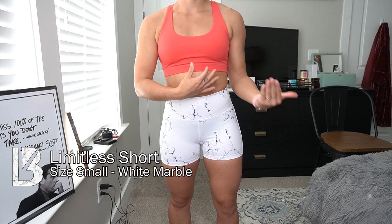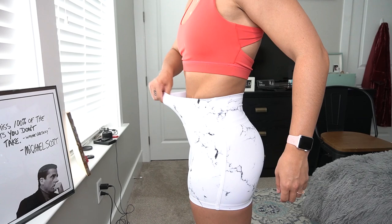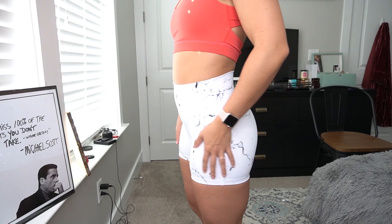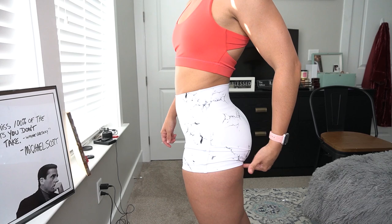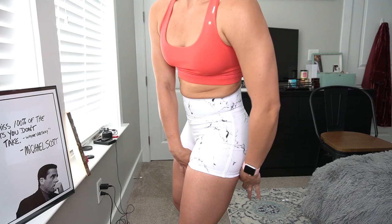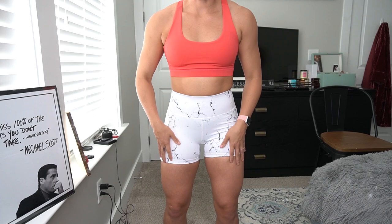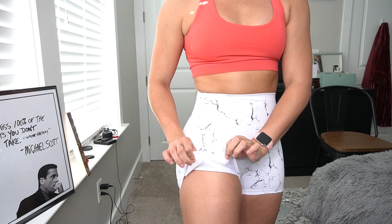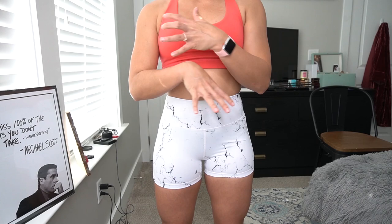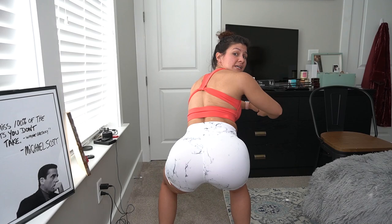These are the Limitless Shorts sent to me in a small. I like my shorts in mediums normally, but the smalls fit fine — they're snug to my waist but have good stretch. They're hugging my thighs a little, but you don't really see too much of a push on my skin. If I hike them up, it cuts into the area that females just don't like. There's full coverage in the booty, which is great. I'm a little nervous because smalls typically roll up on my legs or waist. There is a front seam.